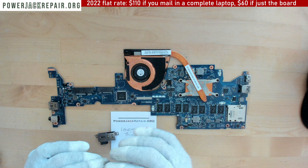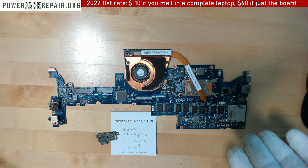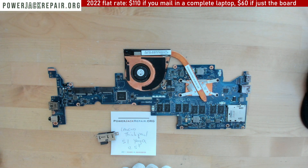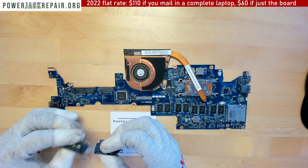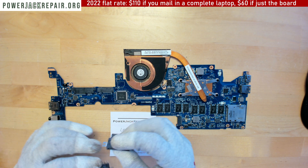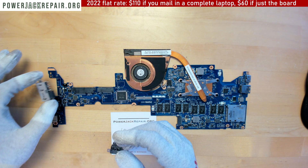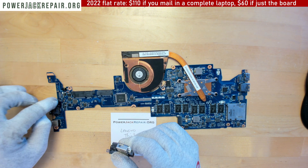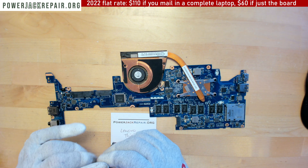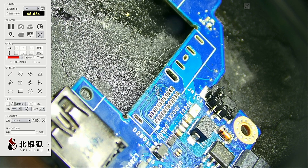Back then we just used hot glue on top. Nowadays we can do better — we have an exact replacement connector available, already with the docking port. If we desolder properly, we should be able to put this guy right in there. I haven't checked it under the microscope yet, but let's check to make sure every single hole is nice and empty so we can slide this connector in directly.